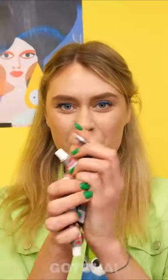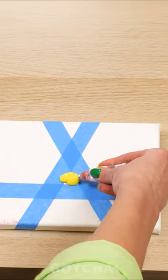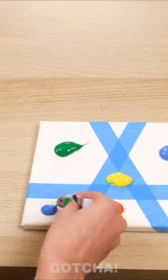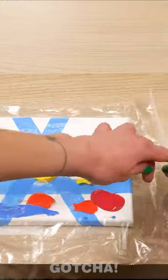Take the canvas, tape it like this. Apply different paint to different areas. Then put the canvas into a plastic bag and call the kids over.